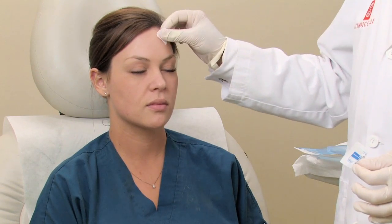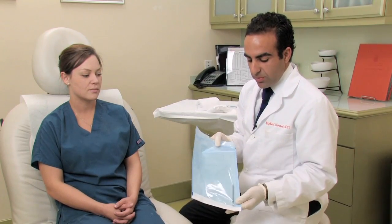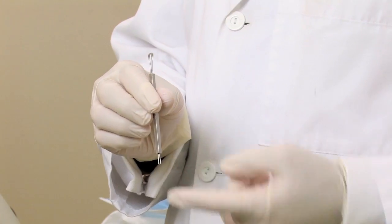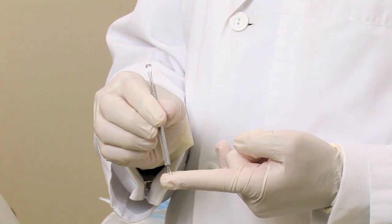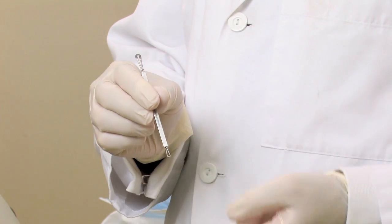The next step is to apply alcohol to the area where the blackhead is. Then we're going to bring out our comedone extractor. This has been sterilized, and as you can see, it has two sides — it looks like a loop on both sides.